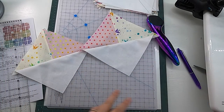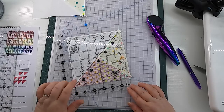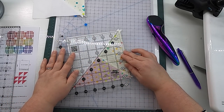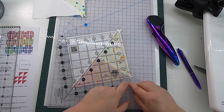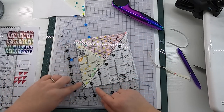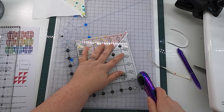Now that our units are pressed, it's time to trim them. You'll need at least a six and a half inch square ruler — I'm using a seven and a half inch. To trim, align the diagonal line on your square ruler with your long diagonal seam line, the one that separates the background from the prints. Once that's aligned, slide your ruler until the six inch mark intersects with your other seam line. Two reference points: the diagonal and where the six inch mark meets the edge. Trim off the excess, then line up those same reference points to trim the other two sides.